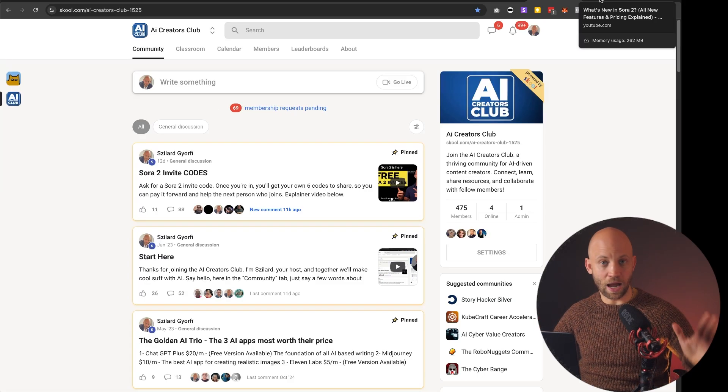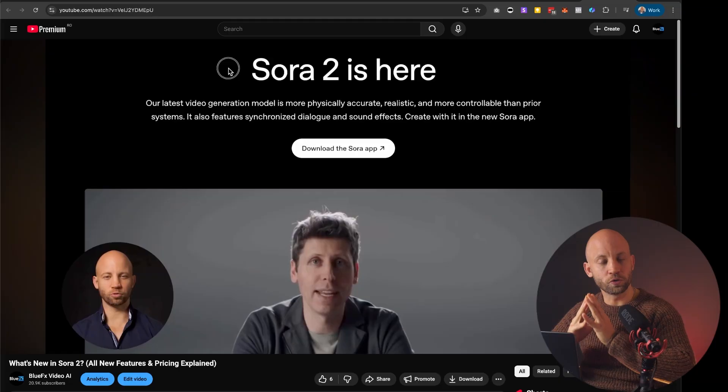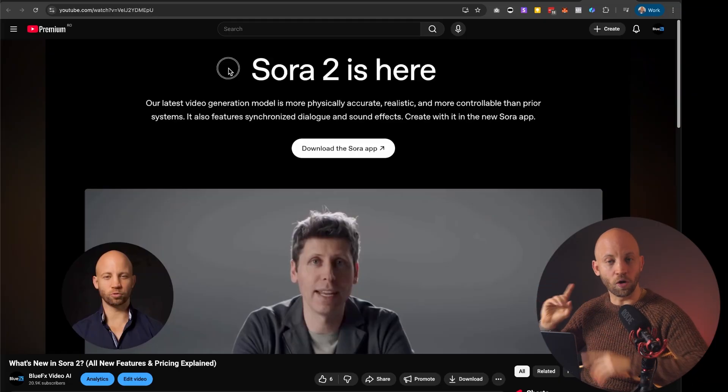So now you know exactly how to remove that Sora watermark. But if you really want to use Sora properly, let me show you all the new updates — you'll see all the updates right here in this video. Check it out and I'll see you in the next one.